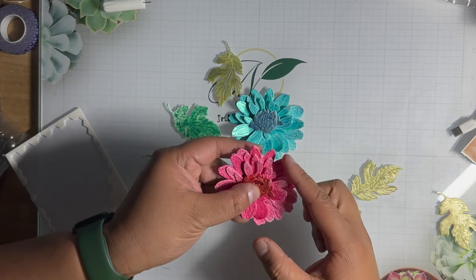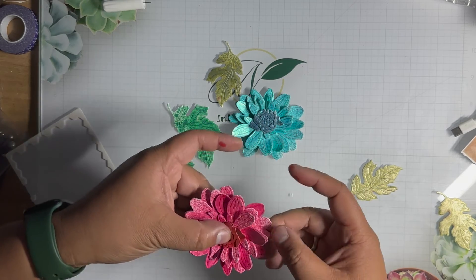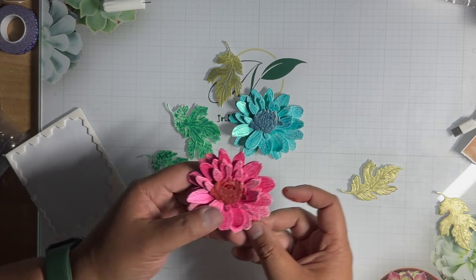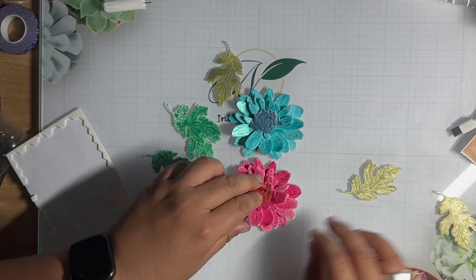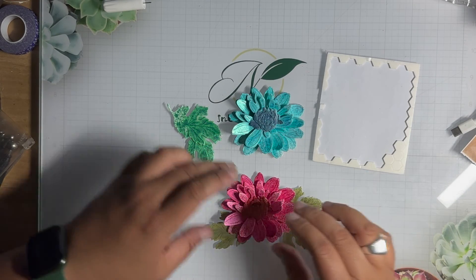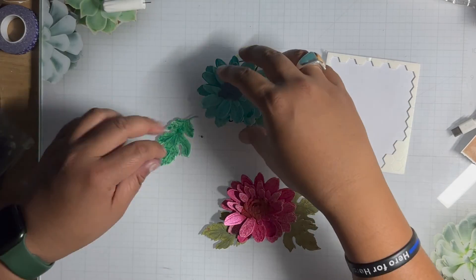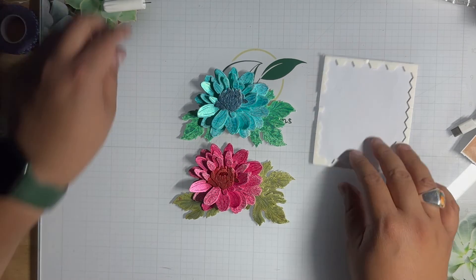I'll do the same thing with this one — just taking my fingers and pulling up the layers. This is where I got my idea from for flat-layer flowers without shaping. There we go. Then I'll lay some leaves in there, maybe one more down here, and do the same thing over here — lay this down, lay this down, and lay this down. We have two flowers ready for cards!